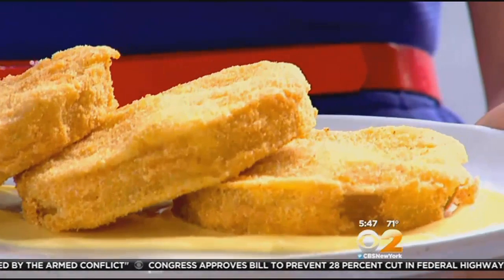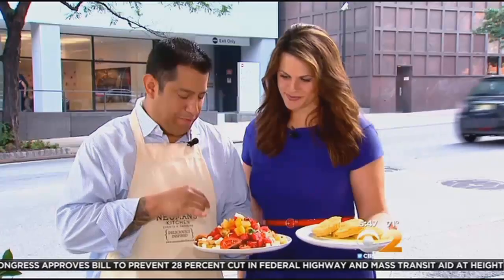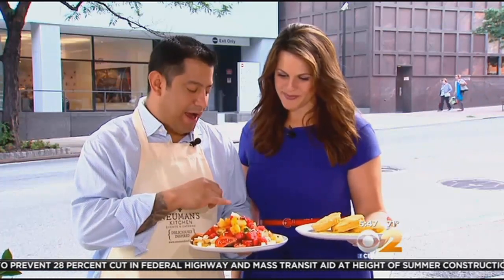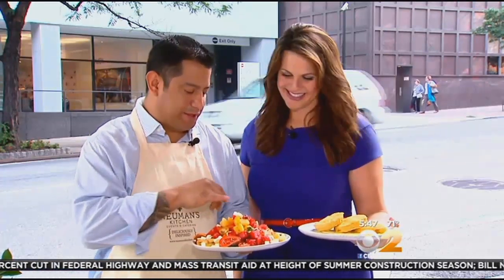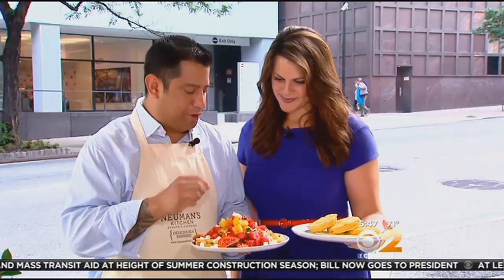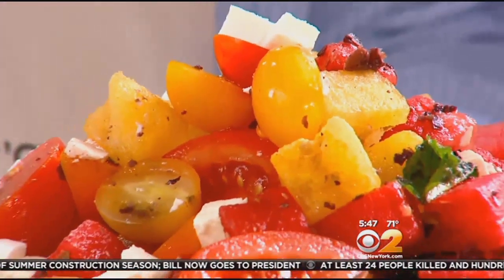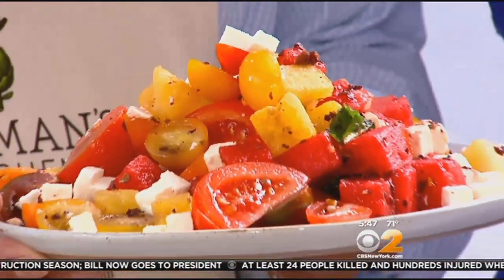Instead of the southern classic fried green tomatoes, try a refreshingly light salad. Use red and yellow tomatoes, little cherry tomatoes, and yellow and red watermelon, tossed with a little olive oil, a little feta cheese, and some black olives. You may want to add additional tomatoes and watermelon to your barbecue menu.